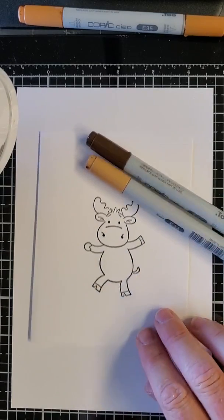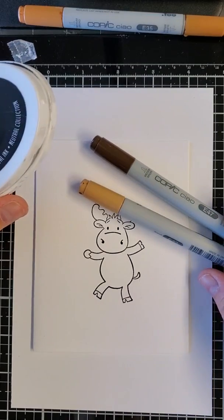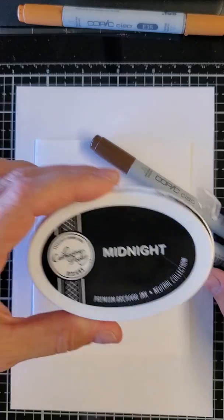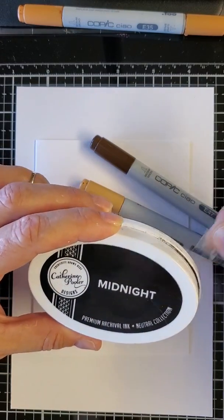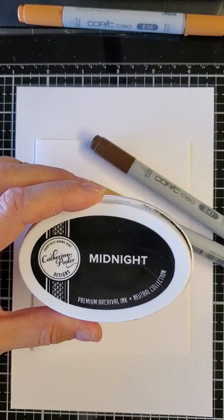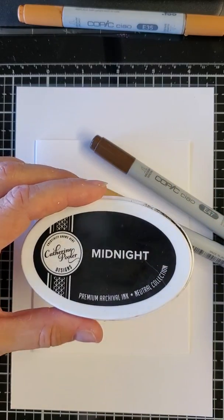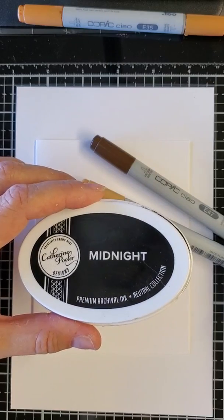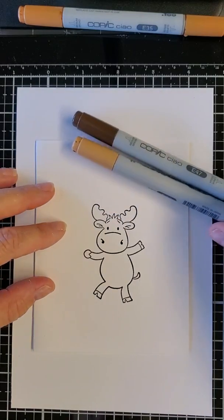You need a smooth paper, and because Copics are alcohol-based, you need a good ink that won't bleed. I use my Catherine Pooler Midnight ink - I absolutely love this ink pad. We have this on our website, it's one of my favorite inks. You can also use Memento because it's a dye-based ink, and Copics are alcohol-based.